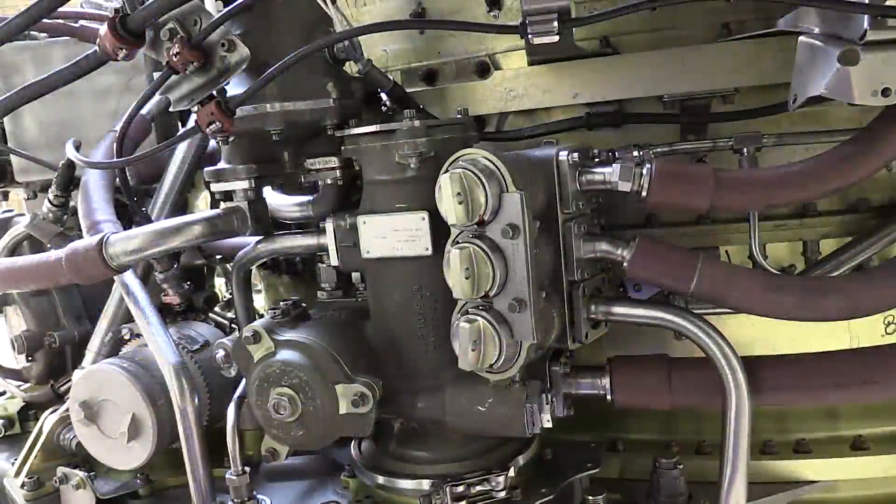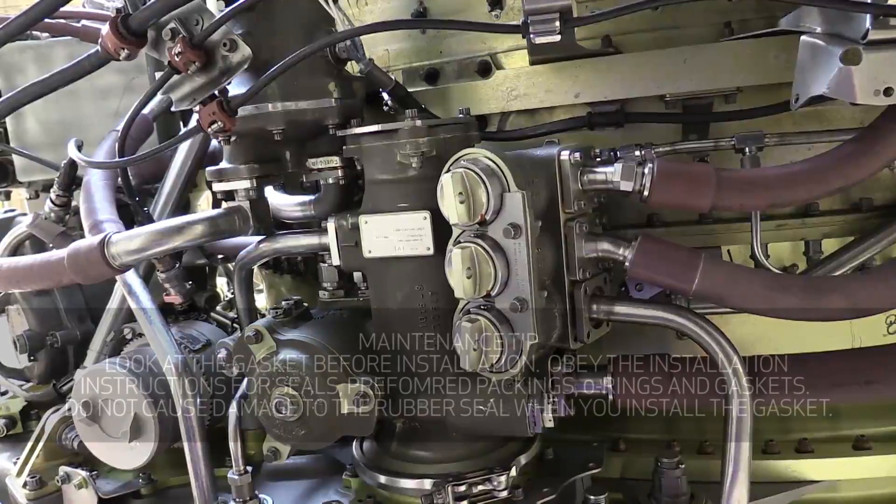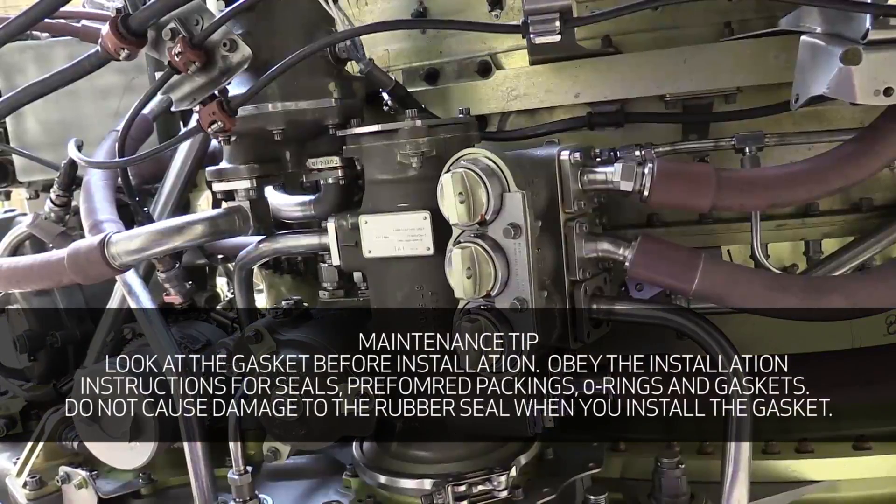In this video we went ahead and reinstalled the manifold tubes to the lubrication unit with the exception of one. Maintenance tip: look at the gasket before installation. Obey the installation instructions for seals, pre-form packings, o-rings, and gaskets. Do not cause damage to the rubber seal when you install the gasket.